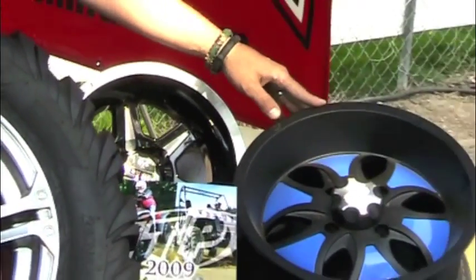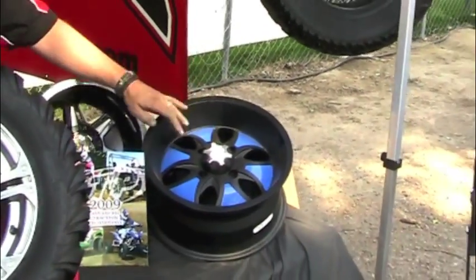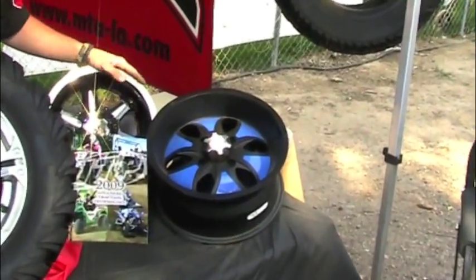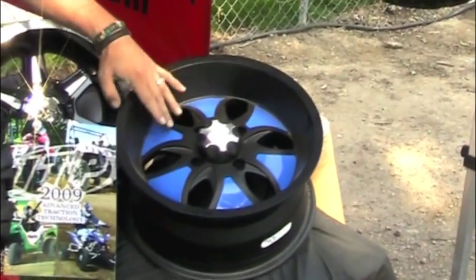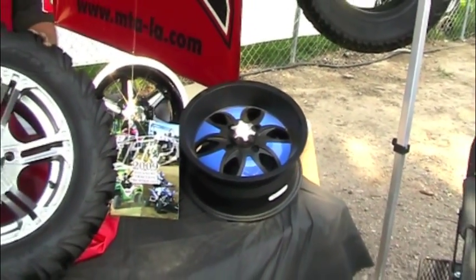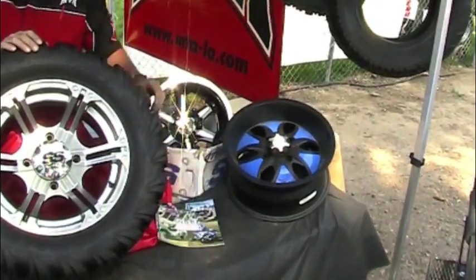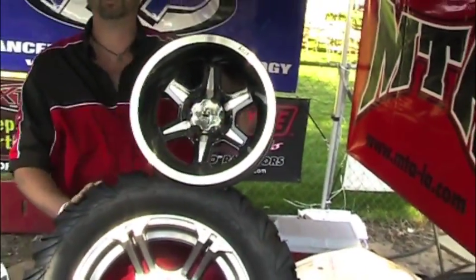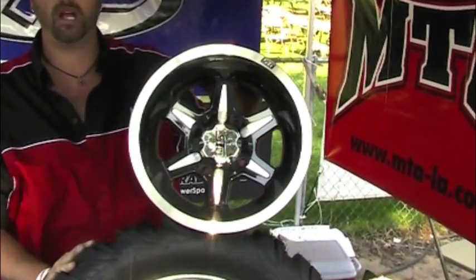Over here we have the SS System 6, where you have color inserts. Today we have blue on the black, which is offered in machined and black. You can put in blue, red, or polished. And we have the new STI — MTA's house brand — the STI Slasher V6.